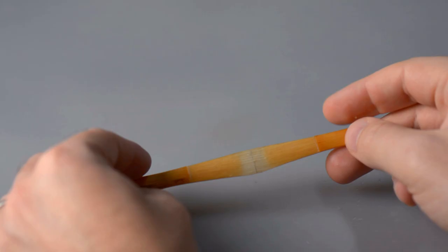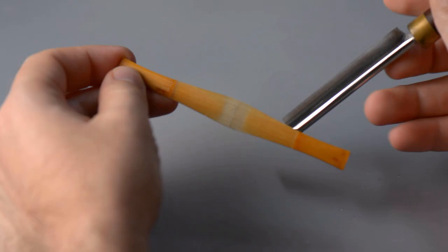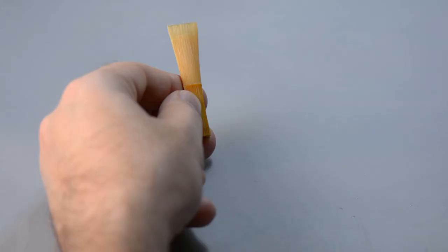You can really use any forming process to do this, but I'll briefly walk you through the forming process that I use. Starting with a piece of gouged, shaped, profiled, and scored bassoon cane, you want to soak it long enough to make sure it's completely saturated — I recommend at least six hours — and then measure and fold it in half at the halfway point. The two halves should line up together perfectly, but if they don't you can use a set of pruning shears to cut off the excess.